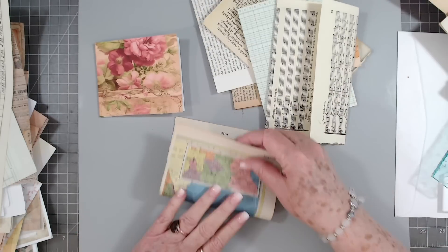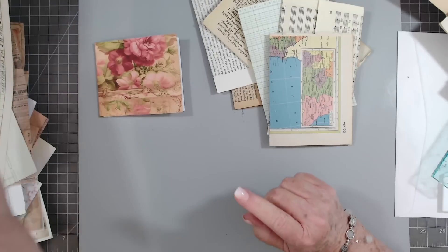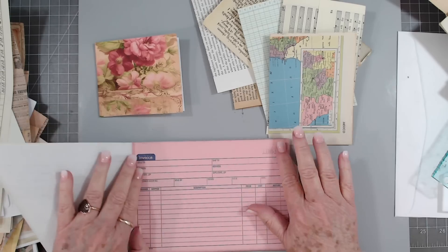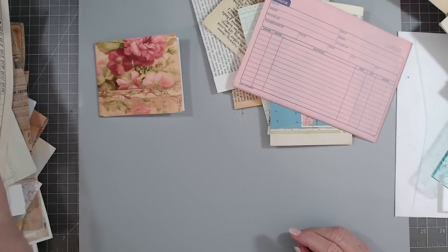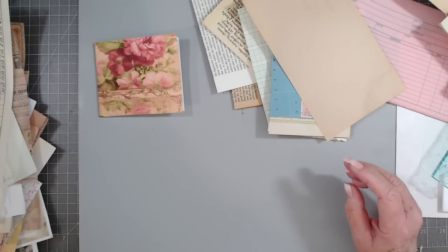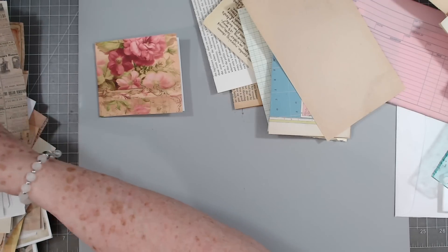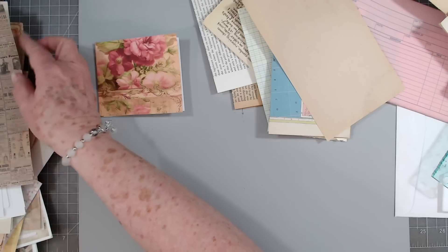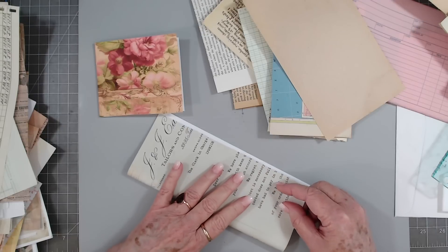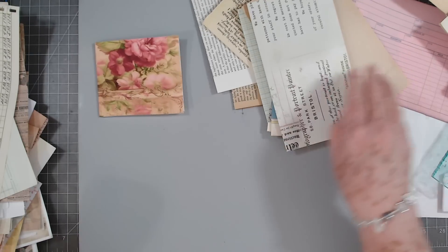I am going to link Rachel's channel below — you guys can go over and check her channel out. She does beautifully with these and has lots and lots of vintage letters and things that she puts in hers, so they're absolutely fantastic. I have some vintage letters but mine are over there being photocopied so that we can use them to put in digitals — that's why I don't have very many in here.